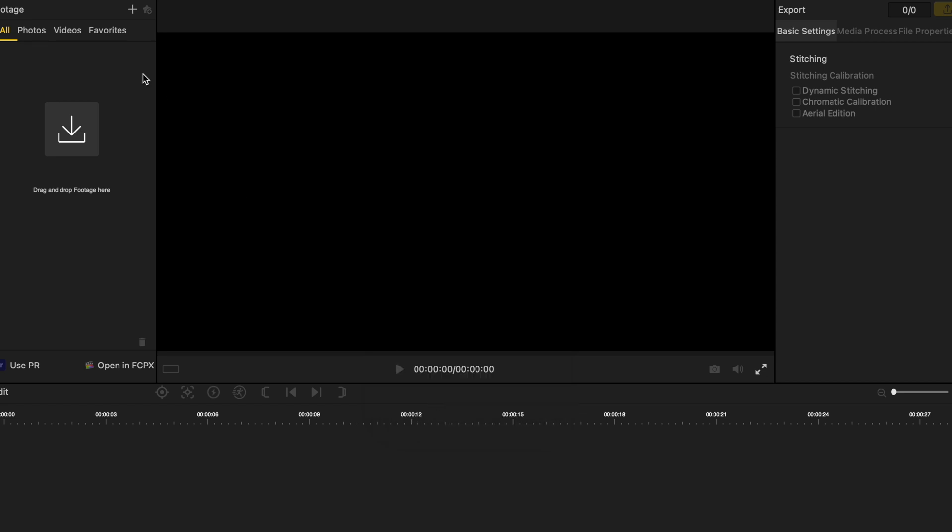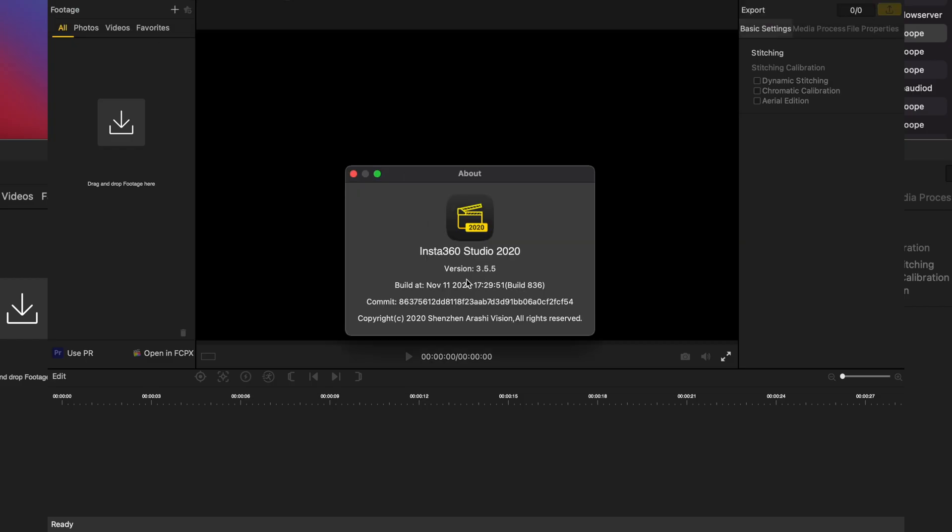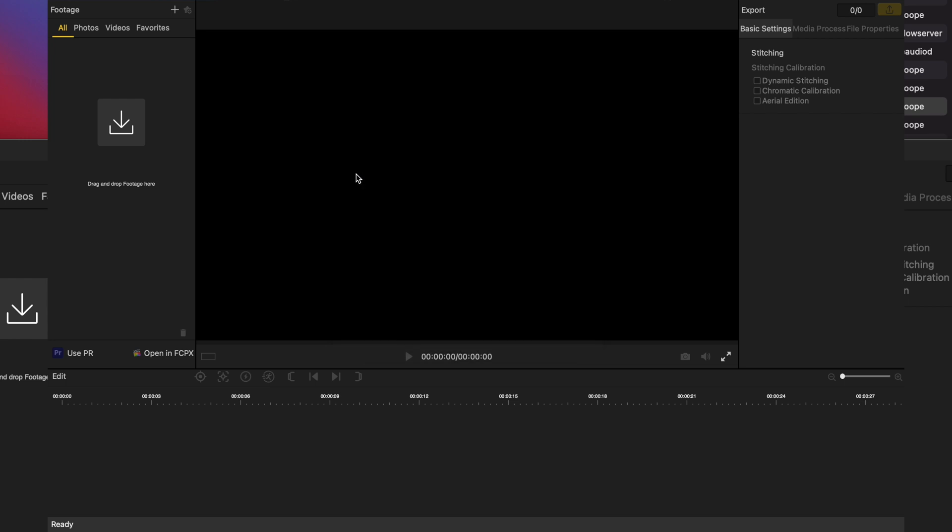I did a test on the old software, version 3.5.5. For a one-minute clip, it came out to just under six minutes — five minutes and 56 seconds.